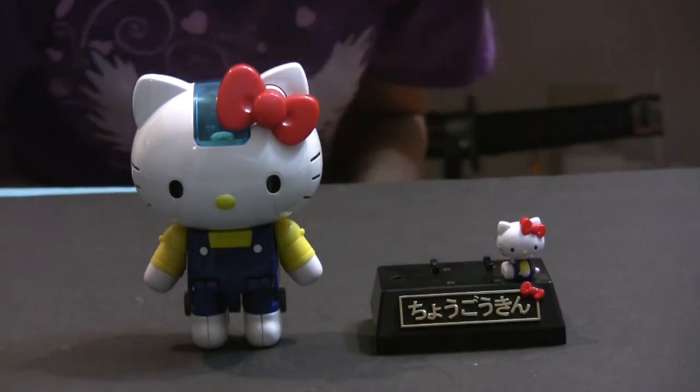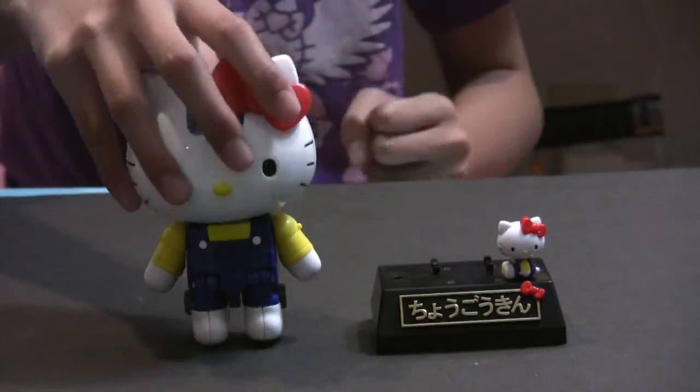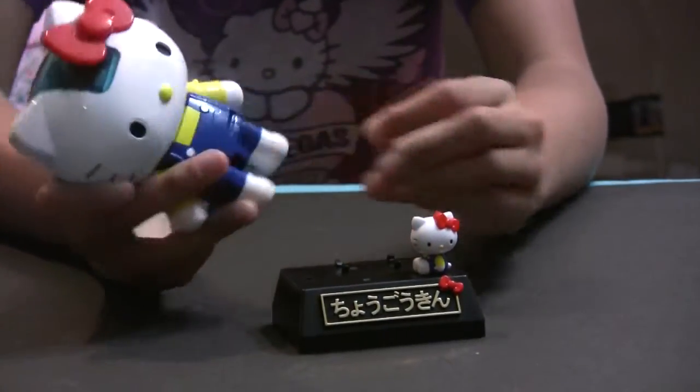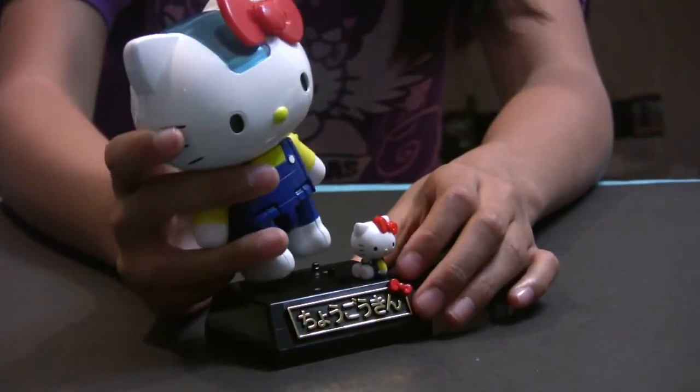So let's put the Hello Kitty Shogokin on the stand. As you can see there are holes on her feet and pegs on the stand, and you have to line them up along with the holes like this.